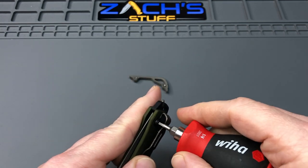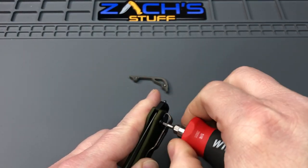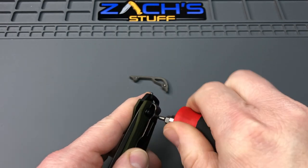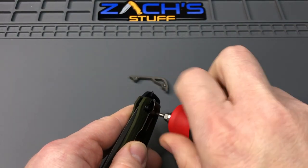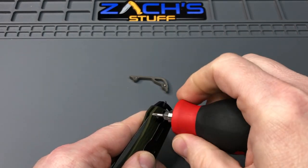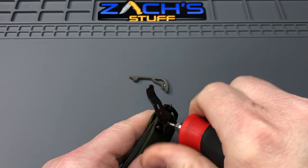We're gonna have to take this clip off, so let's do some work and tear this knife down real quick. We'll also get a sneak peek at what's inside these new aluminum scales — see if there's any milling and what they've done to the inside to reduce weight.